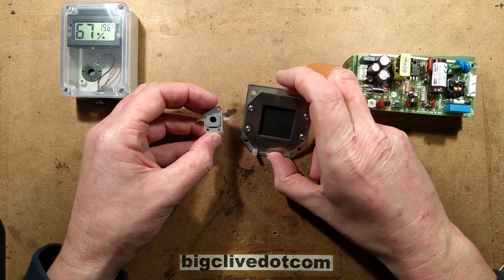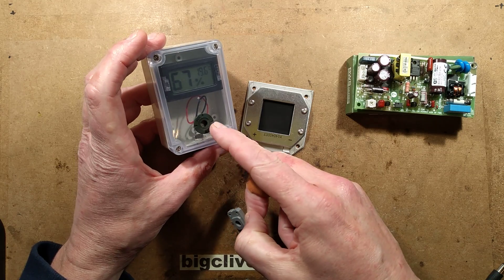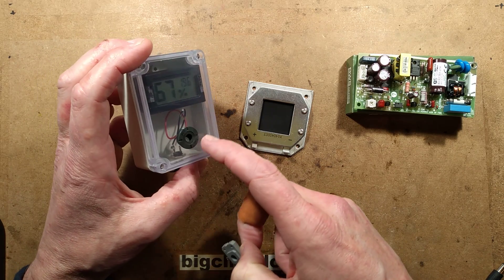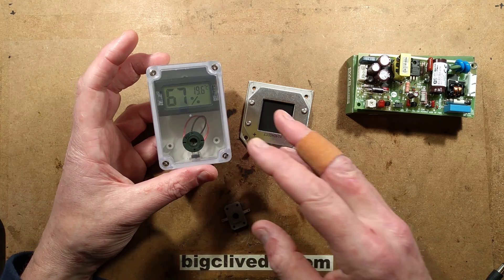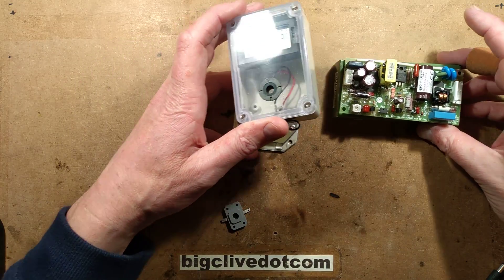So this is one of the bigger ones, and this is one of the smaller ones. I've also got the type that plugs into a case — you basically drill a 12mm hole in the case, fit this in, put a locking ring at the back, and either solder onto the terminals or connect spade terminals to a 3V supply, and then it actually dehumidifies the panel.